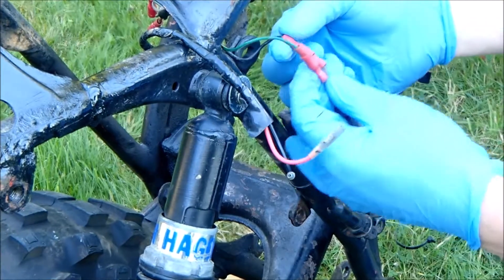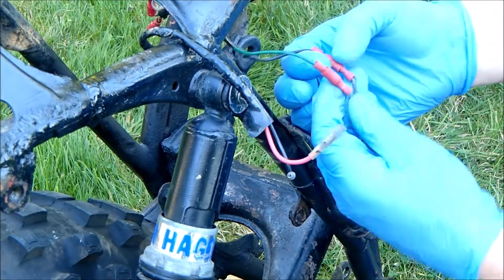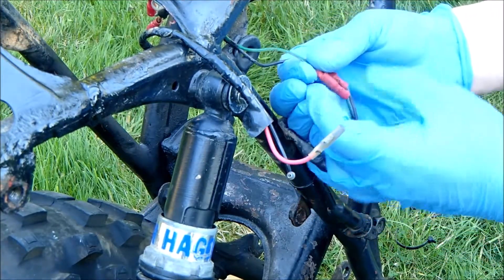Rear brake light switch: black to black, green, yellow to green-yellow.